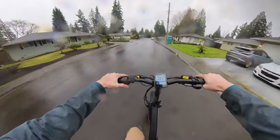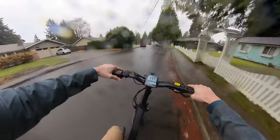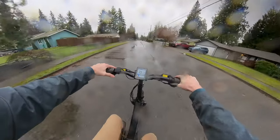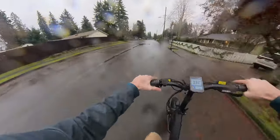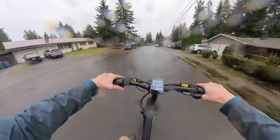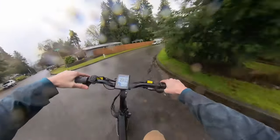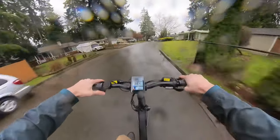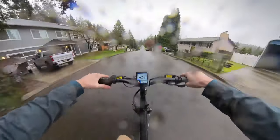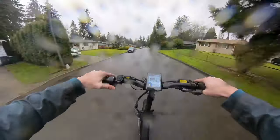This is pretty fun actually. We're cooking! Alright, we're going to go down this hill — it's a nice straight-away hill, let's see what the top speed is here. We're hauling, we are booking!